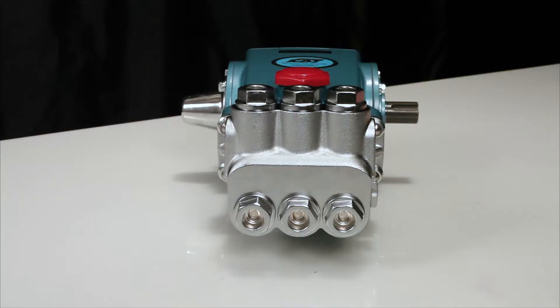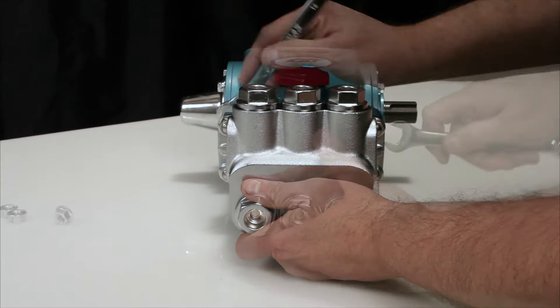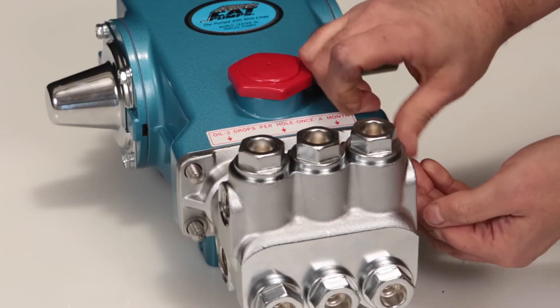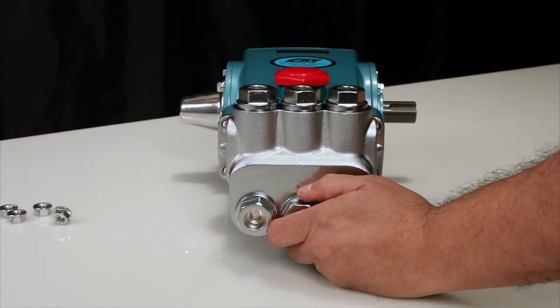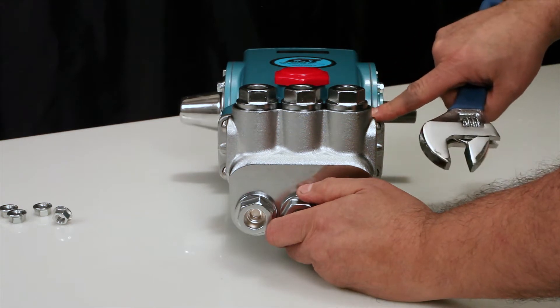To service or repair the seals, begin by removing the manifold. To remove the manifold, begin by removing the four flange nuts using a 14mm wrench. To create separation between the manifold and crankcase, rotate the crankshaft until there is a gap between the manifold and crankcase.